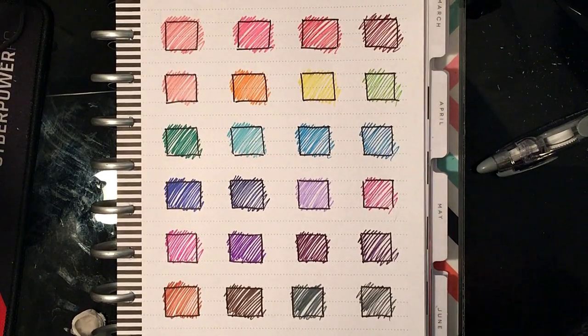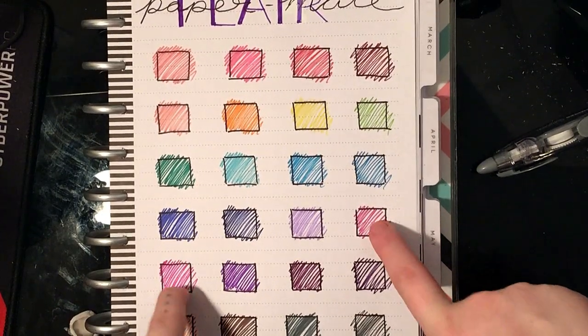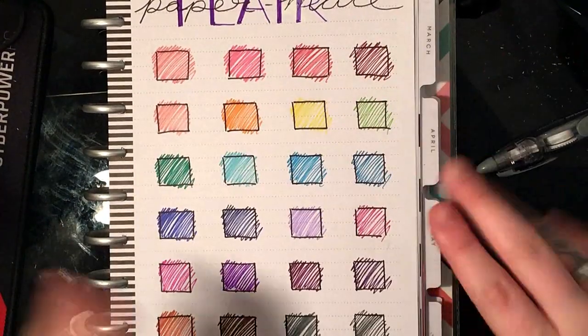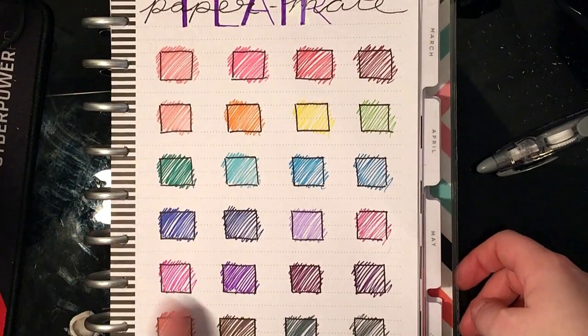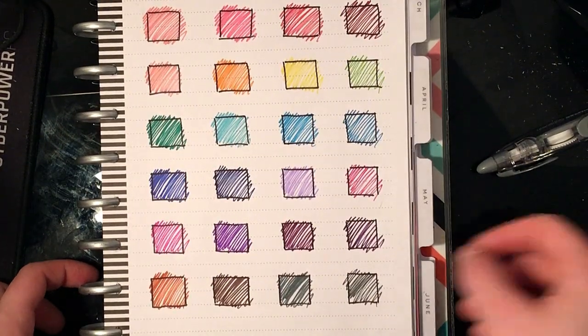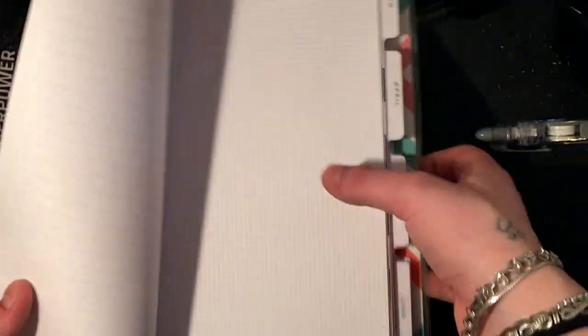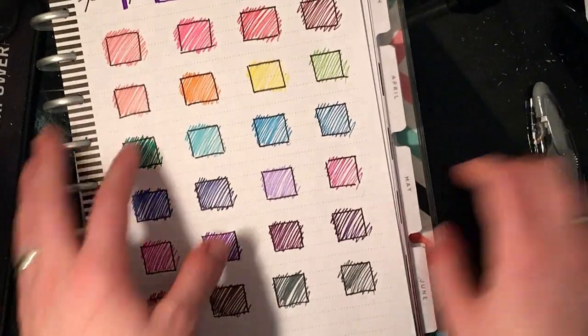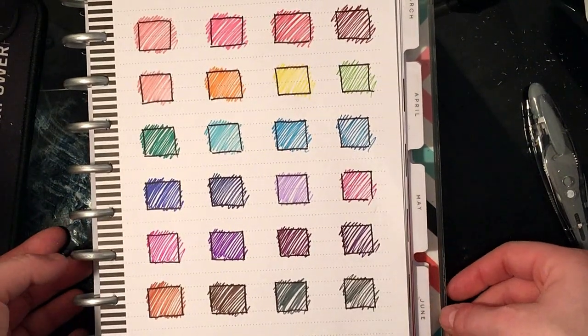Alright, so here are the results of our swatching. I kind of messed this up a little bit because these should be up here somewhere, but that's okay. These two colors look a little similar. I really like how these pens — the colors are really vibrant and they don't bleed through the back of the page, which is really nice. The only problem color was, of course, yellow because it decided to bleed in with the black.